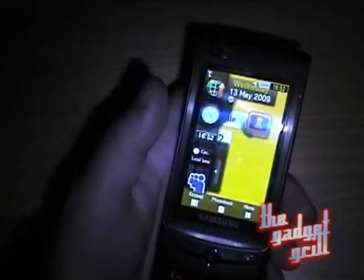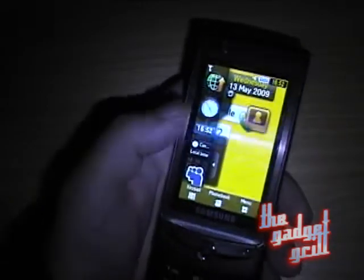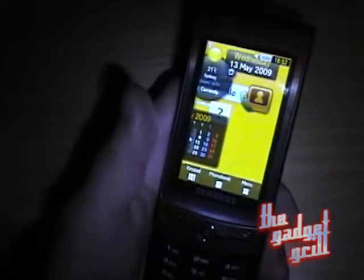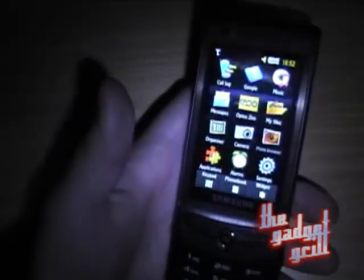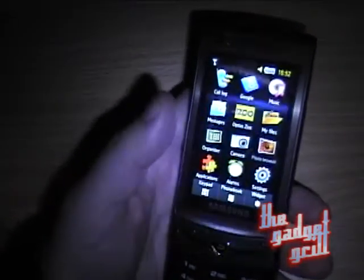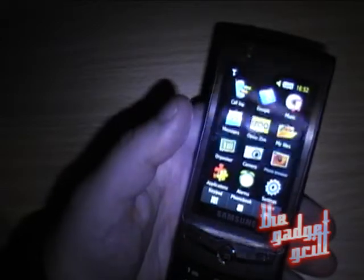The screen itself is cool, but the widget design less so. We'll ignore that for the moment and show you the phone. If you hit menu, you get an icon menu — sort of a grid structure — everyone has seen this sort of thing before, and it's all pretty simple.